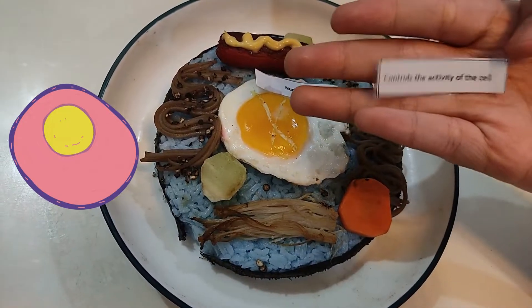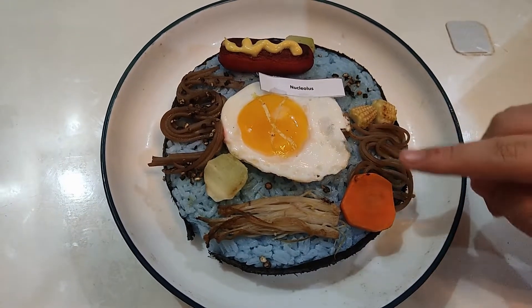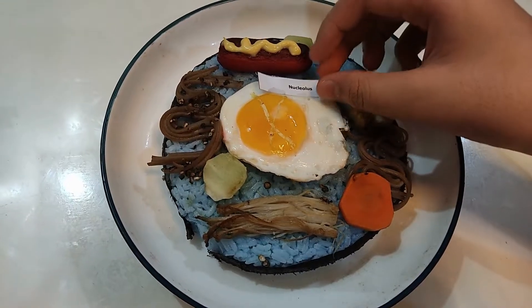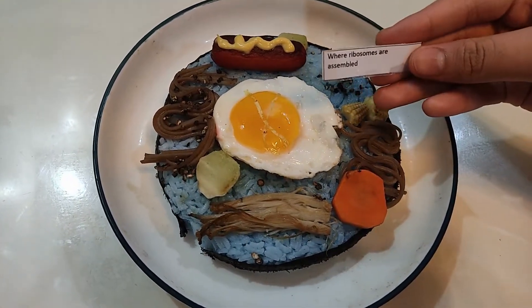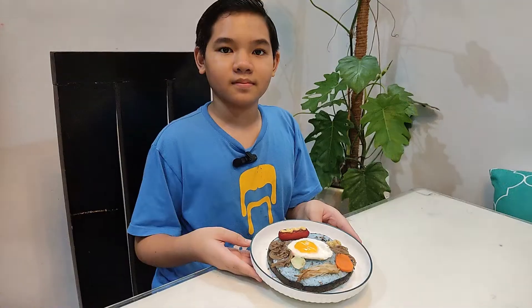This is the nucleus. It controls the activity of the cell. In the center of the nucleus is the nucleolus. It is where ribosomes are assembled. So there you go — here is my Japanese-inspired animal cell.